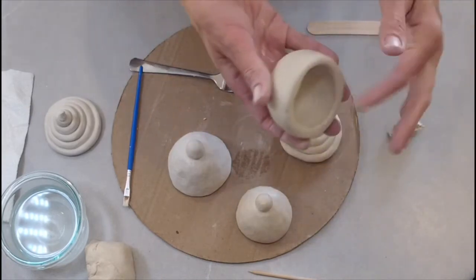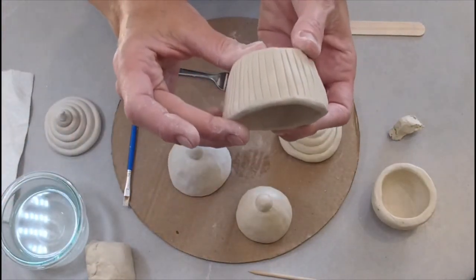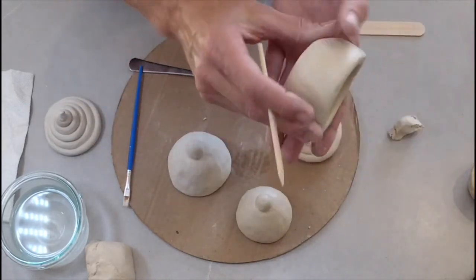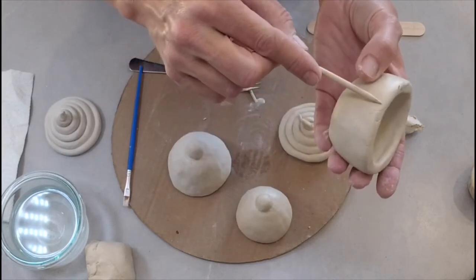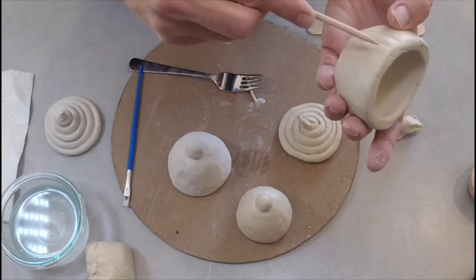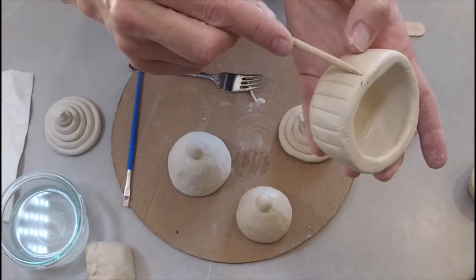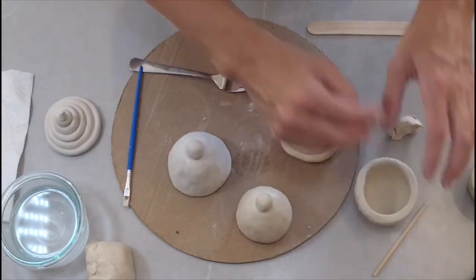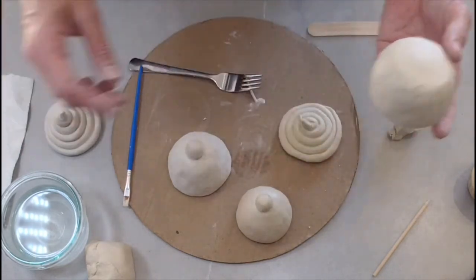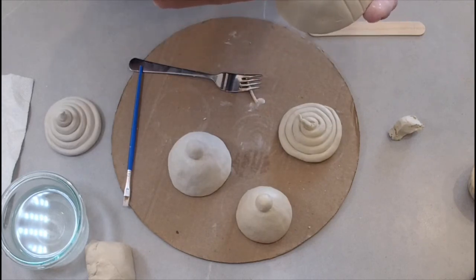Now, last but not least, let's go back to our first pot — the muffin tin. If you've ever noticed, cupcake and muffin tins have little vertical lines on them. Take your skewer on the pointy side and carefully push it into the clay to create a line, then move around the pot until you have lines all the way around — that creates the muffin tin texture. Now is also the time to add any personal touches, and don't forget to put your name on the bottom. You can carve it in with your skewer.